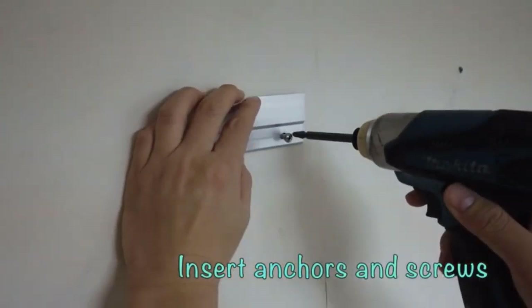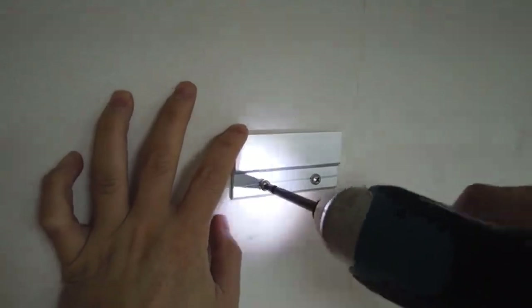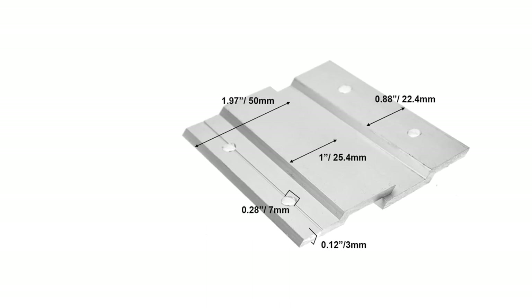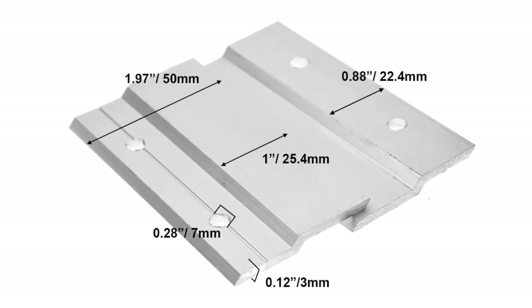They are easy to use and install — all you need is a drill and screwdriver. The great thing about these hangers is that you can slide your pictures off the wall in a matter of seconds, which is great if you want to clean behind your picture. As they are permanent fixtures, the paintings do not sway when on the wall, like they might when suspended by a wire.